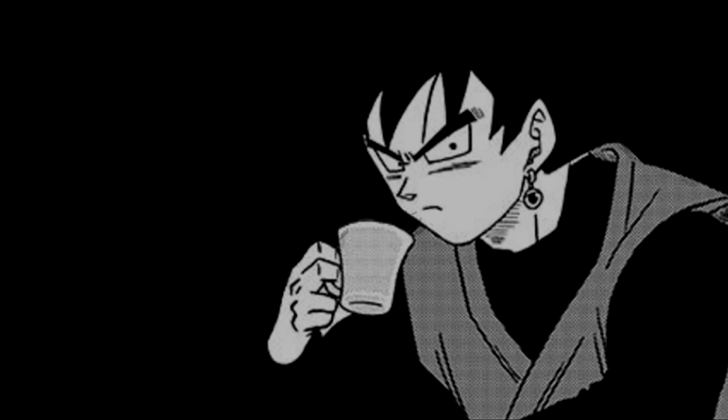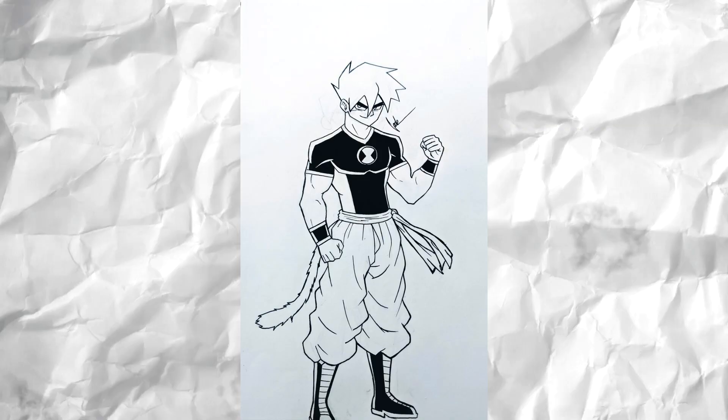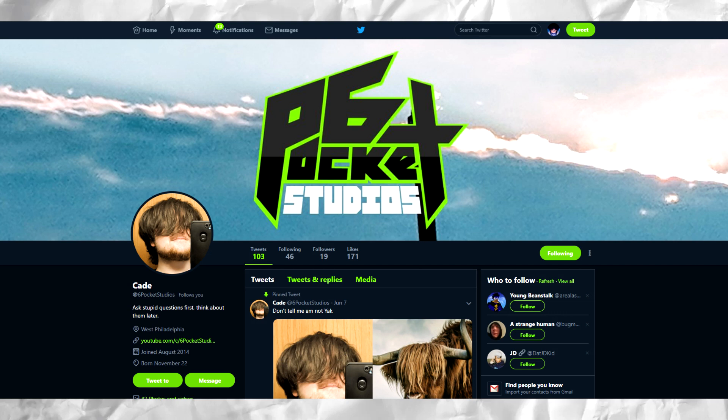So guys, I'm extremely happy and humbled to show you guys some fan art that somebody sent me on Twitter. I've inspired fan art in the past — normally it's Goku Black and Chi Chi Black, or just Goku Black. But this is the first time that I've inspired somebody to create brand new fan art that I've ever seen or that really has ever existed before. I'm extremely shook at how good this looks. This is coming from Cade at Six Pocket Studios on Twitter.